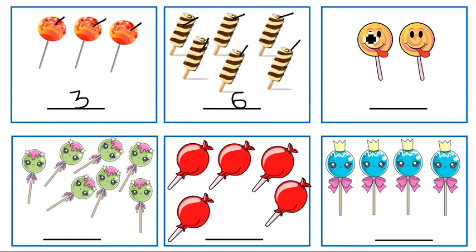So write number six here. Count the lollipops and write: one, two. Yes, you're right, there are two lollipops here. And here, count along with me: one, two, three, four, five, six, seven. There are seven lollipops here. Yes, you're right.